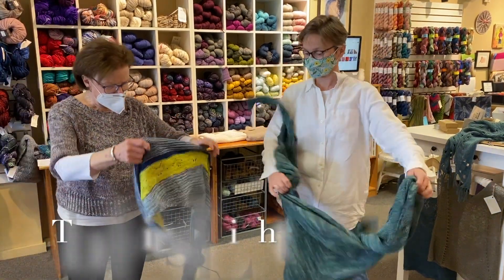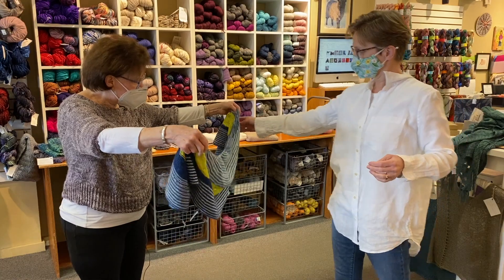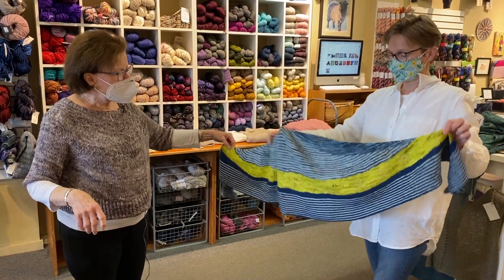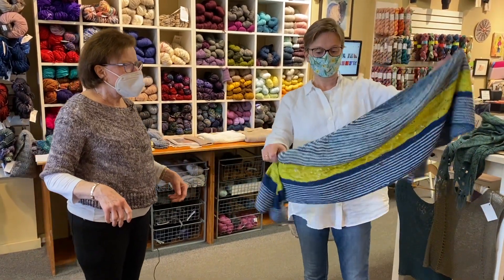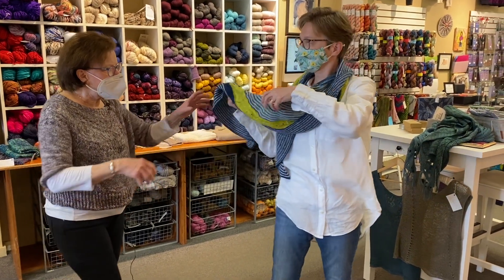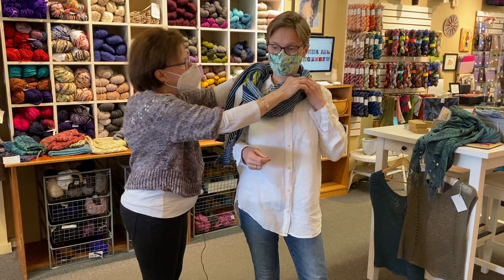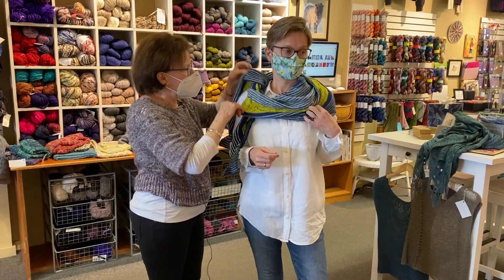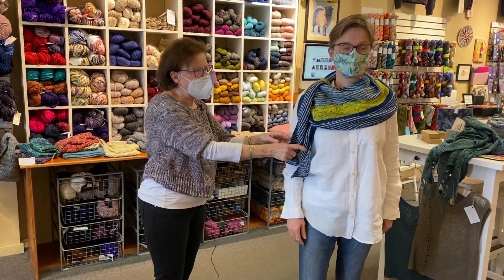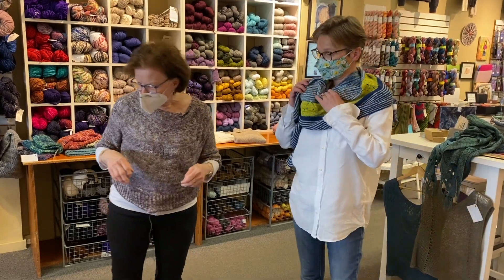We have another crescent shape, and this one is by Vira Valmaki. It's done in a fingering weight and this is a long crescent. This one — maybe we could try wearing it to the side, tie the knot a little bit on the side, kind of on your shoulder. I wore it yesterday over to the side like this, and that's another way you could do a double knot if you wanted. This could also be worn the way the others were worn.